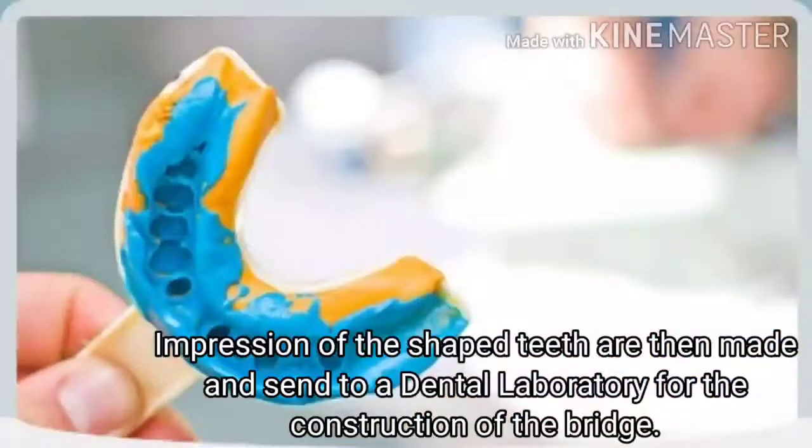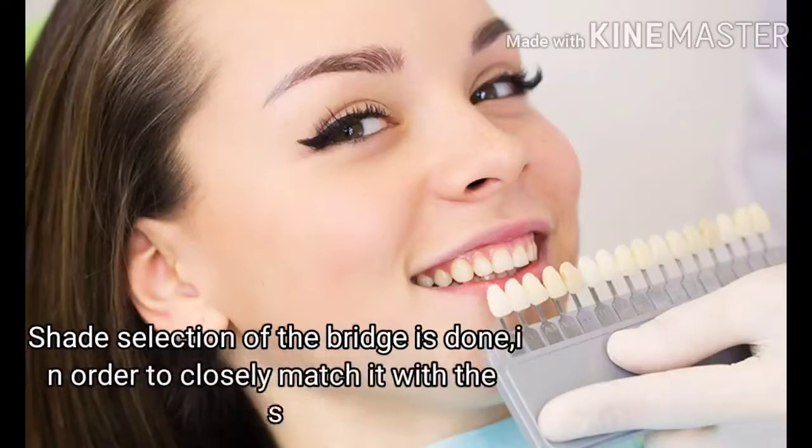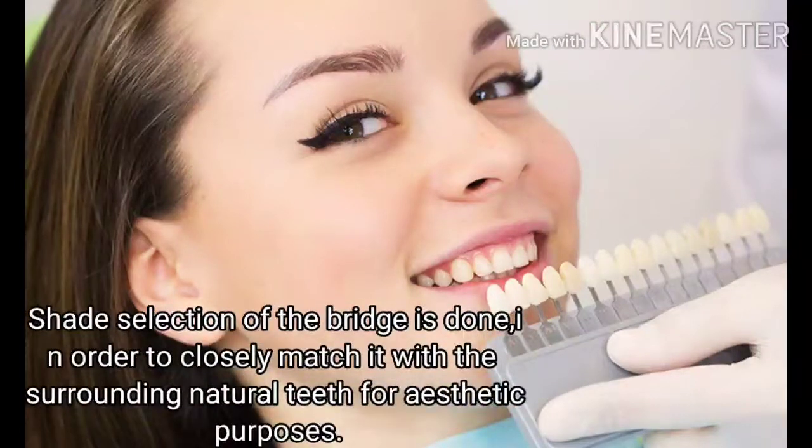Impressions of the shaped teeth are then made and sent to a dental laboratory for the construction of the bridge. Shade selection of the bridge is done in order to closely match it with the surrounding natural teeth for aesthetic purposes.